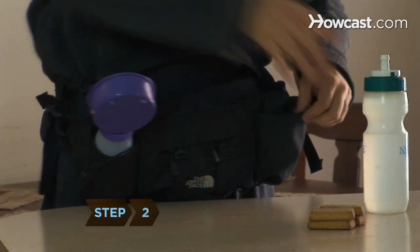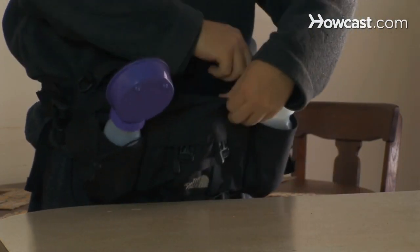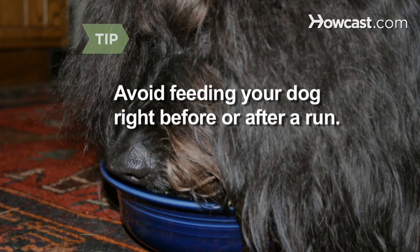Step 2. Dress for your run, grab an empty plastic bag, fill up your water bottle, and load up a pocket with dog biscuits. Avoid running with your dog right before or after you feed him — give his stomach at least an hour to normalize.